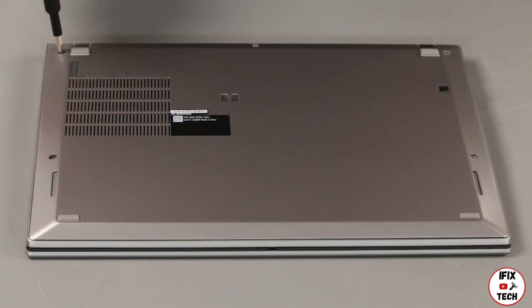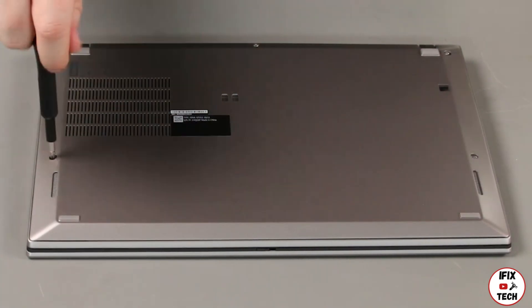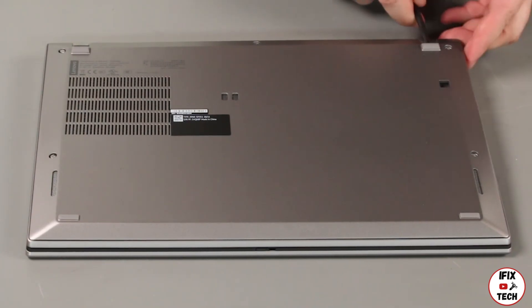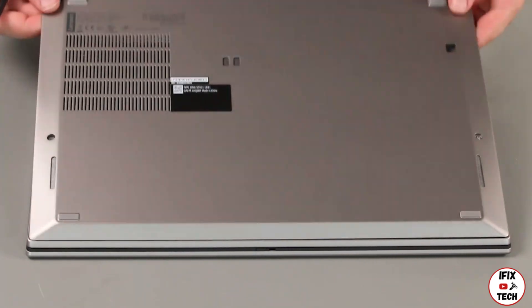Loosen five captive screws. Using a non-metallic pry tool, loosen the clips along the rear of the cover. Lift the cover from the system.